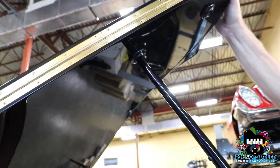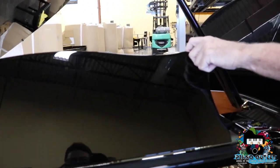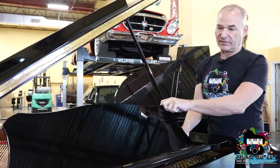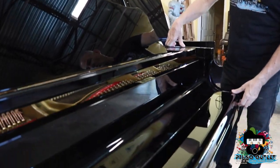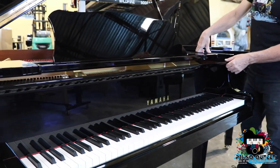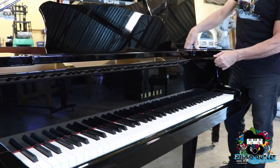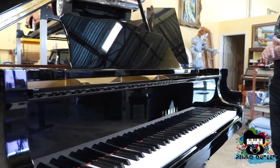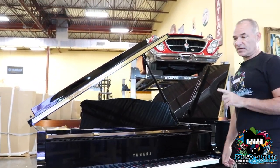Then we're going to put up the music stand — remember you have a little support in the back, and it has several levels. This is called the keyboard cover, or better known as the fallboard. Now the piano is ready to play.